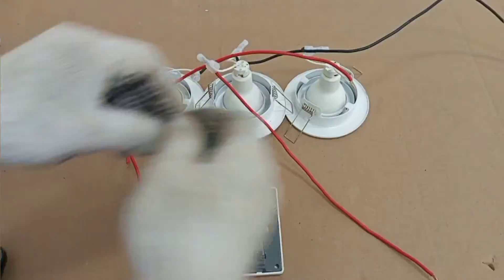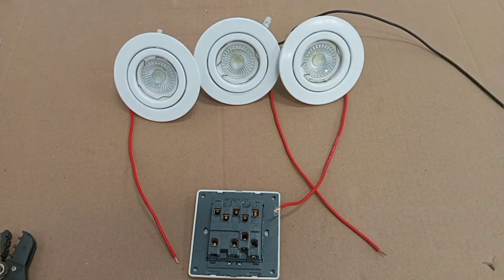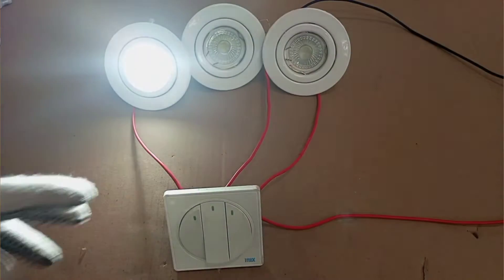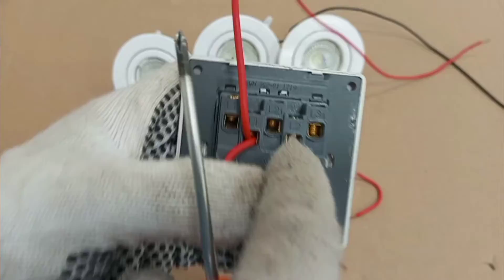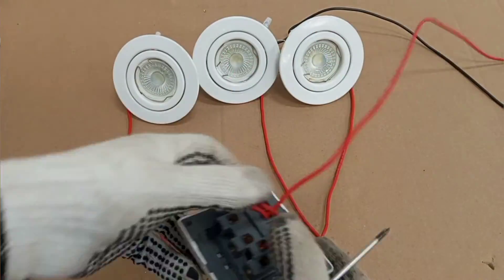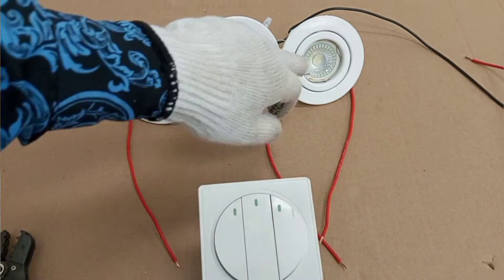Hello, my lovely viewers, welcome again to my channel. In this video I'm going to demonstrate how to wire a three-gang two-way switch. In the previous video where I talked about the different types of switches and the different ways they can be used in electrical wiring, I made mention that most of the time all three-gang switches are two-way switches.